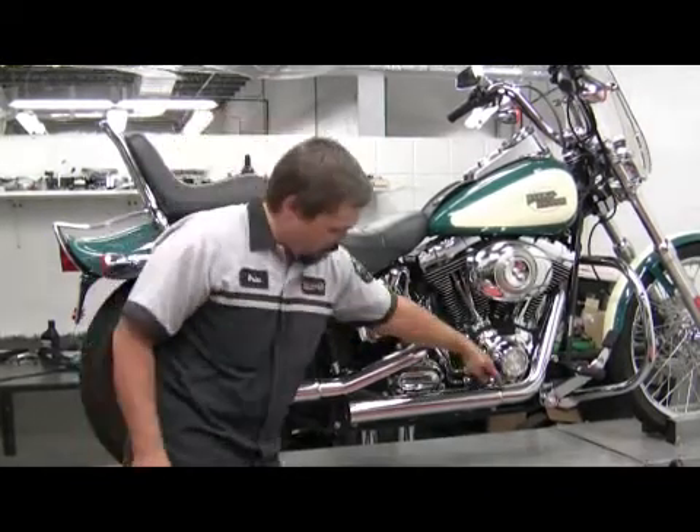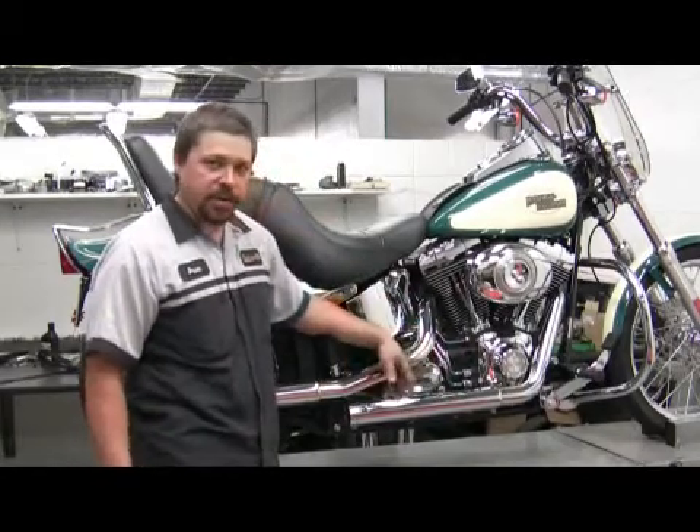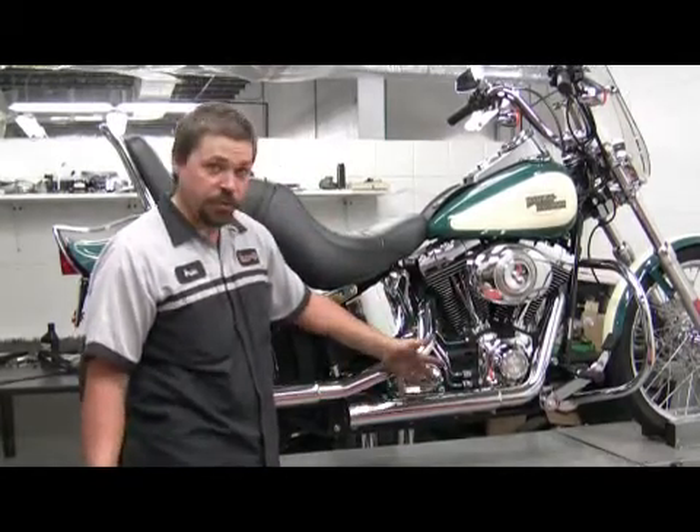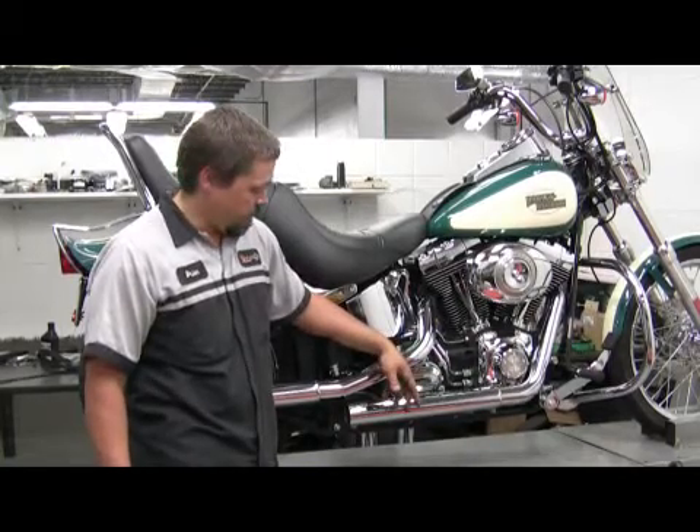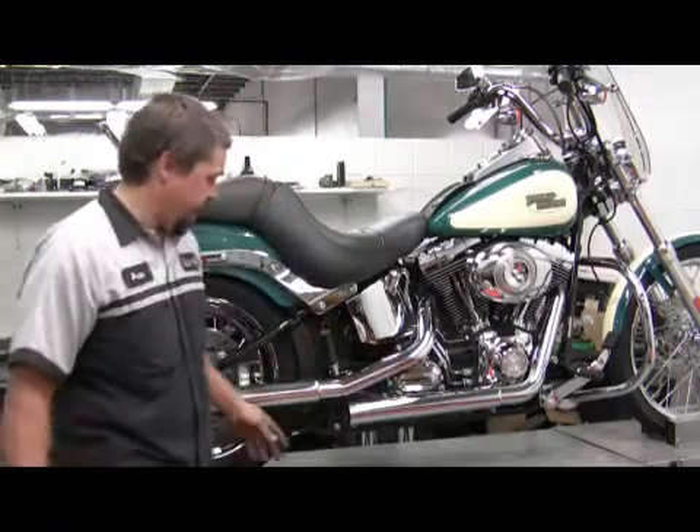This is the muffler. The muffler takes the exhaust gas out of the engine, it diffuses it, it controls the noise, and it also somewhat controls our emissions out of the back.